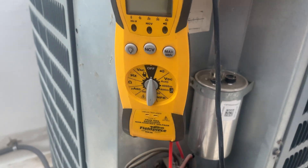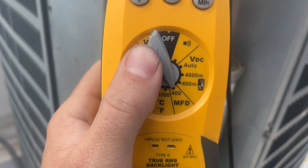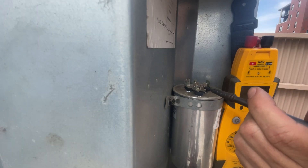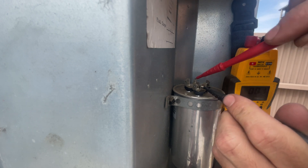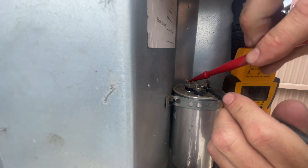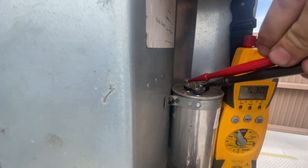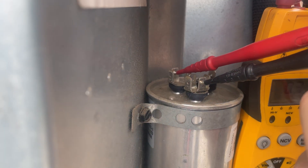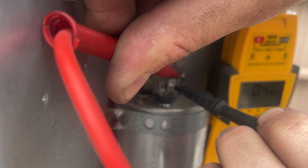Next, grab your multimeter. Make sure that it can read microfarads, which is MFD. Here's our common — I'm going to take my meter probe, stick it in that hole. Make sure it's nice and tight. Here's our Herm — I'm going to stick the other probe in that hole and then watch the meter slowly rise up. We have 3.1 MFD between common and Herm, and 4 MFD between common and fan.